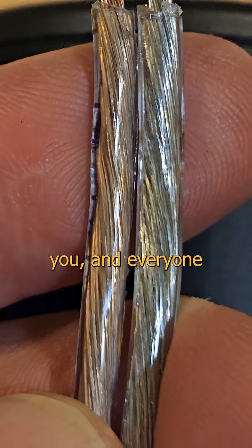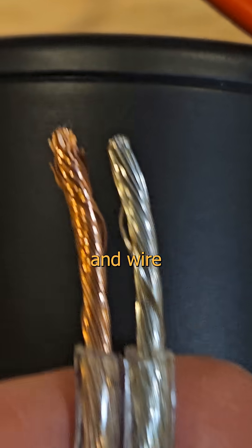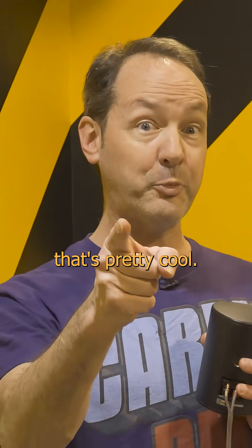Because when I, you, and everyone we knew can believe, do, and wire our phase true — well, that's pretty cool. I don't know.